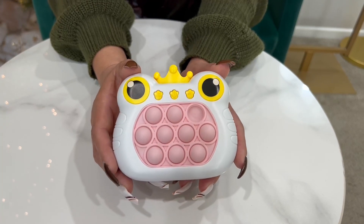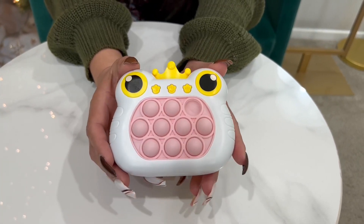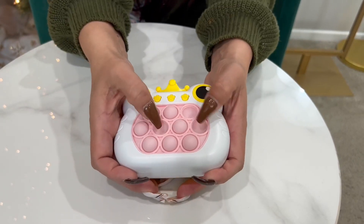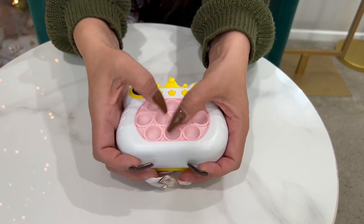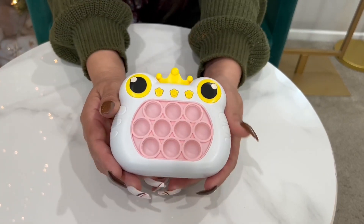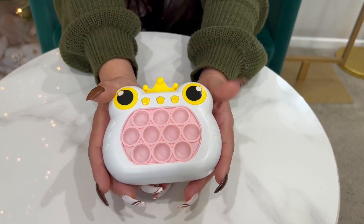So great toy to take with you — it's a sensory toy. It's definitely like a great stress relief type tactic. So here you guys have it. This is a pop fidget toy, the handheld one, little frog. Enjoy.